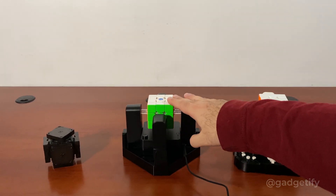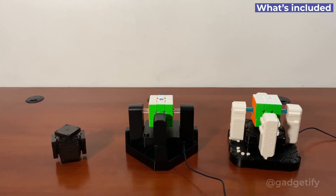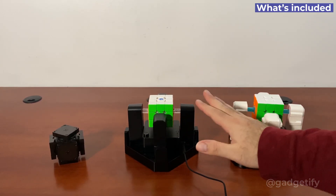This is the GAN robot. It combined with a smart cube and your smartphone, and it can scramble and solve. The benefit of this is that it's actually the fastest.